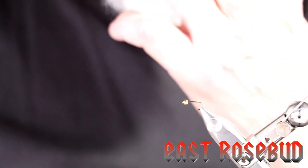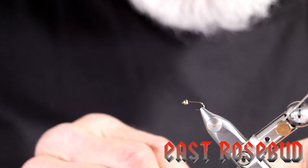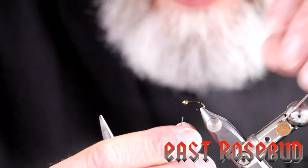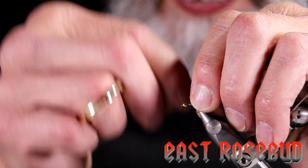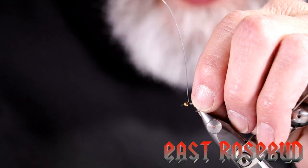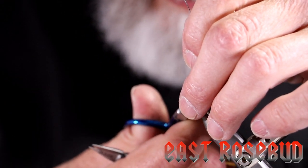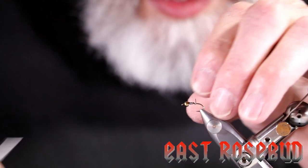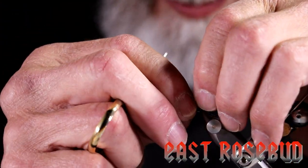I'm just using a standard nymph hook, 1x long, 1x strong — this is a size 14. Of course you can tie these larger or smaller. I'm going to use a short section of 0.015 lead wire, not only to give it a little weight but to help anchor that bead in place. Just 4 or 5 wraps, then we'll pack that in and get it slid up into the bead.